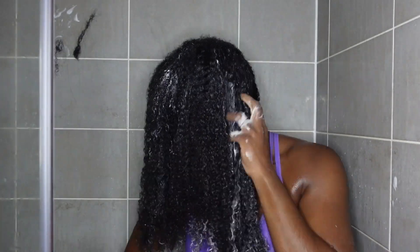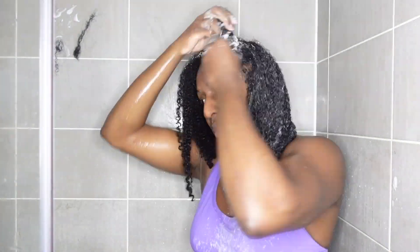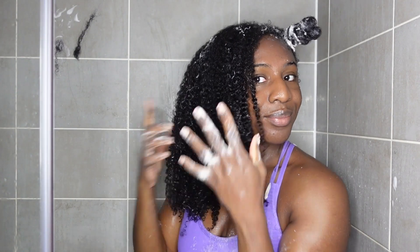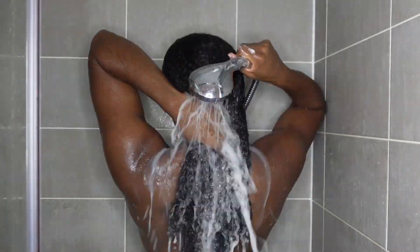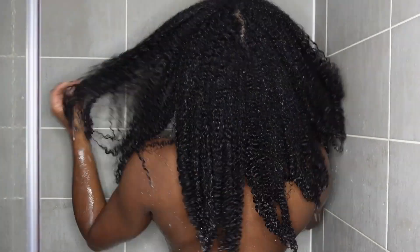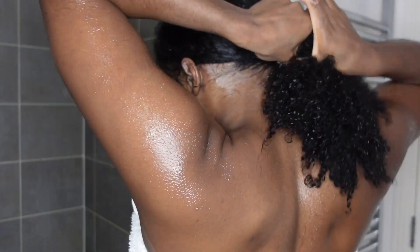I always finger detangle first — fingers first, comb second. On this channel, we do fingers first and comb second. I'm going to do the other side and then rinse it out, and you guys will see just how my hair is looking. It's literally so good. The way these products make my hair feel — you can literally see how shiny and lovely my hair is looking.